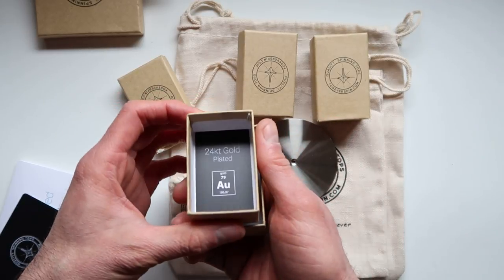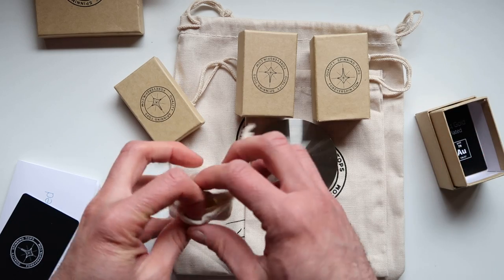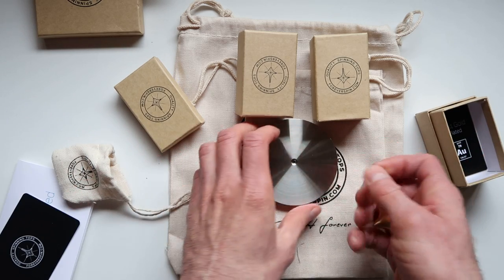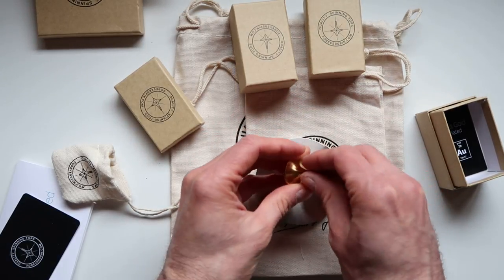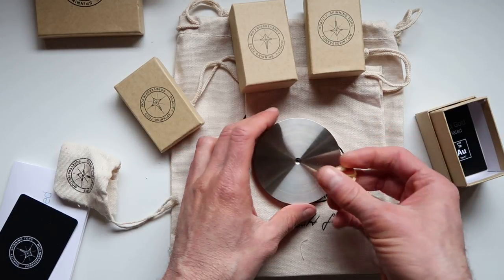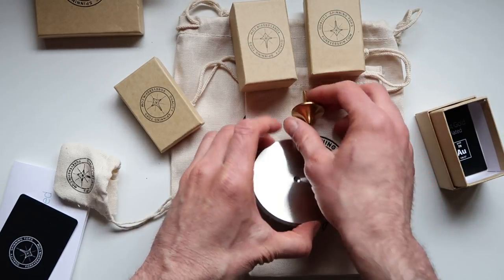This one right here is the 24-carat gold version — here it is, that's how it looks. Here is the base. Don't try to spin it on this side because it really refuses to spin on there. This is not made for spinning — it's made for storing, putting the top right there just in case you want to display it.